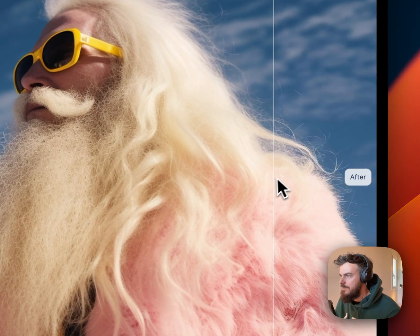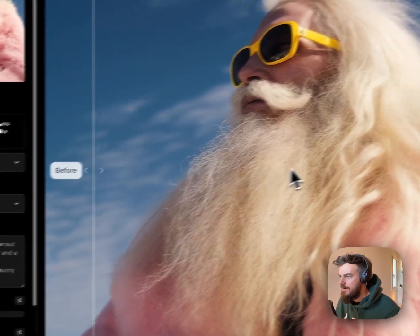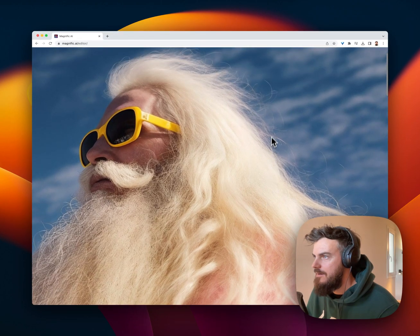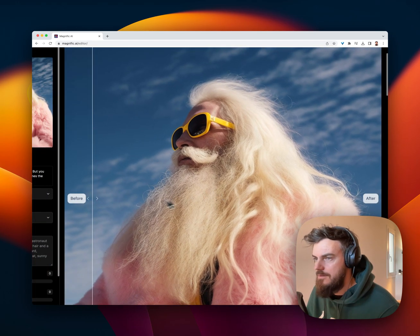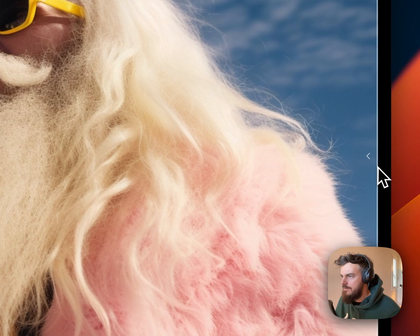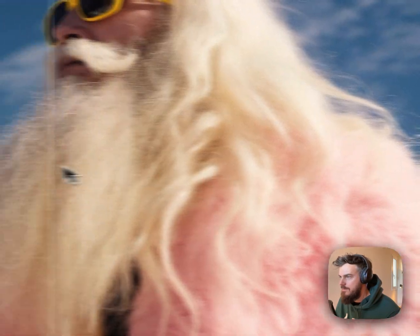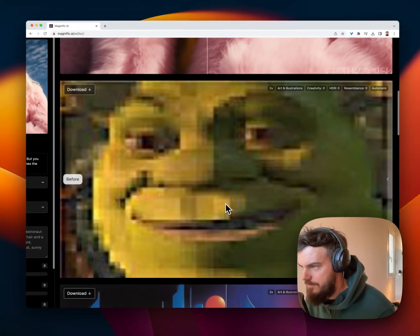Look at this — what? Individual strands of hair fading in and out, just like a normal photo would with the bulky hair. Look at that. Unbelievable. Wow.